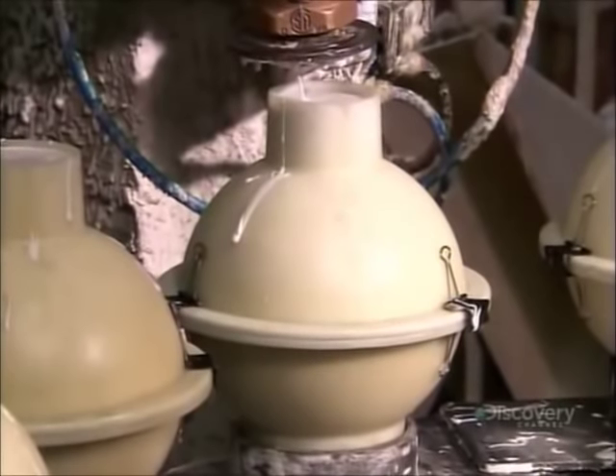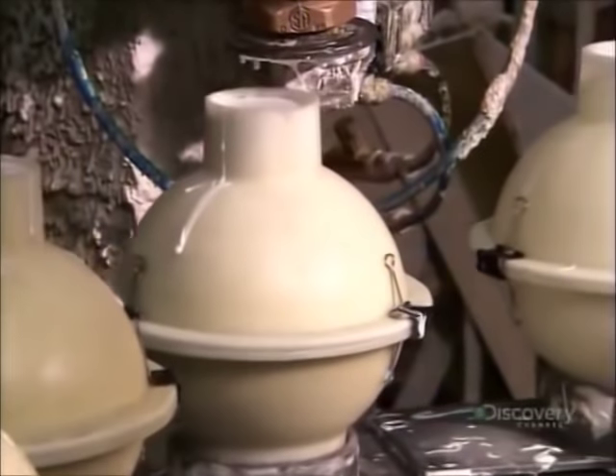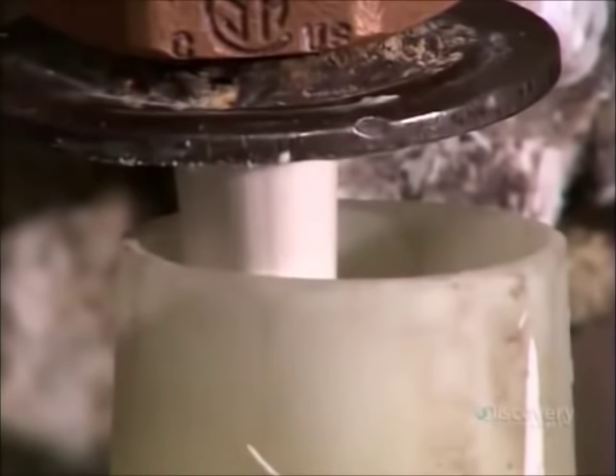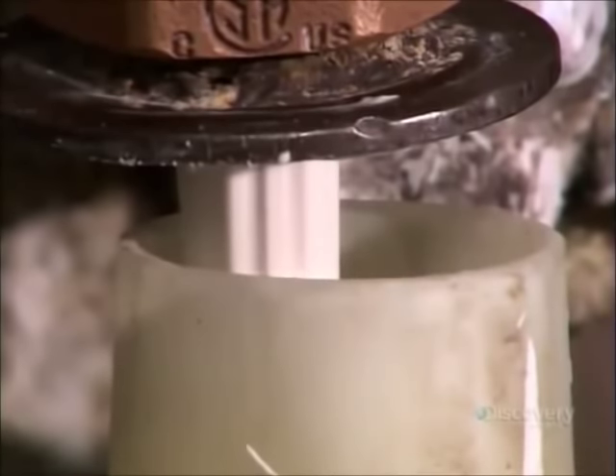It's a liquid-polymer blend. A special chemical in it causes the mix to solidify slowly. It can take days for it to harden around the core, depending on the formulation and type of bowling ball being made.